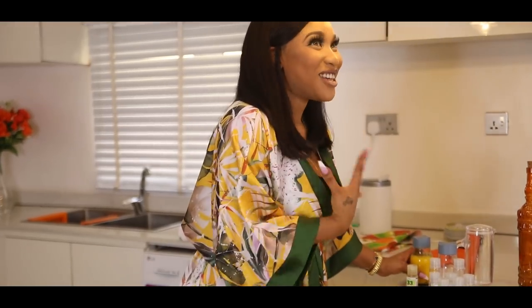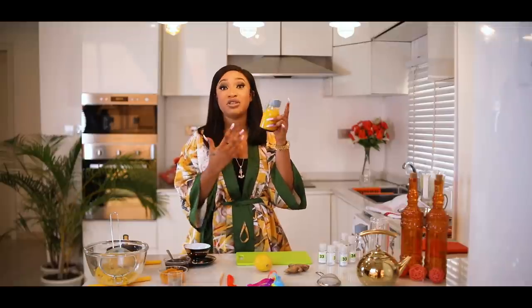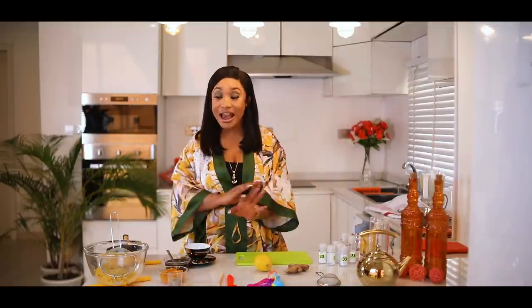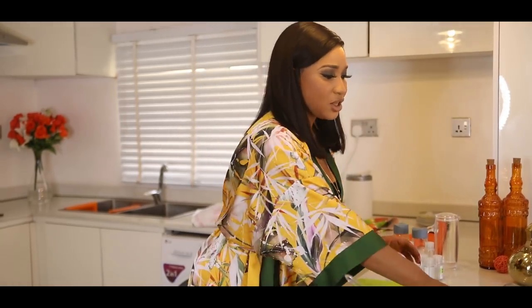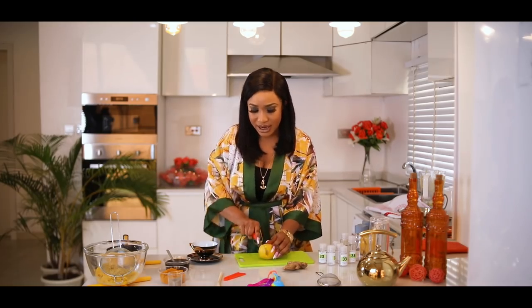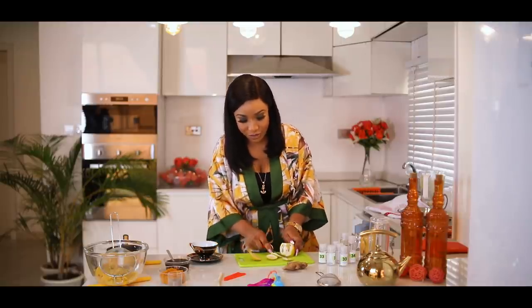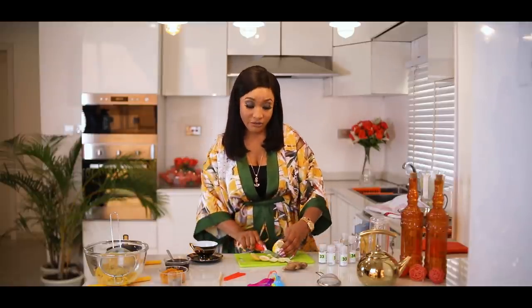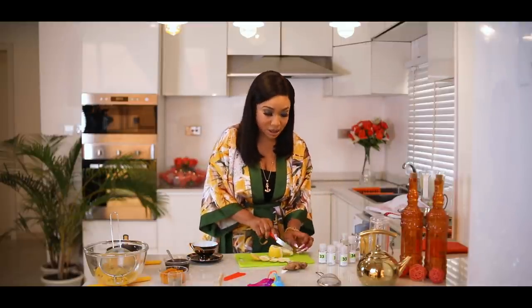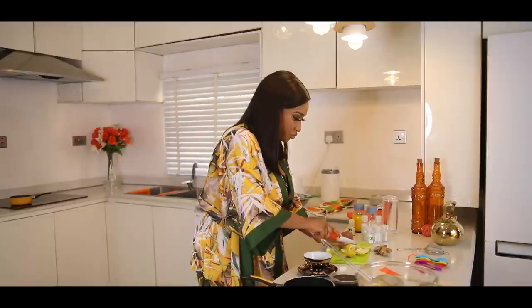For the immune system booster tea — I'm showing you two methods because some people would not really like the shots. They're really concentrated and hot, not everybody would love to take them. So I'll show you another method that I think everyone would love, especially tea lovers. It uses the same ingredients. I get my lemon and just get a few pieces — I like to leave the skin on sometimes because it has more vitamins.